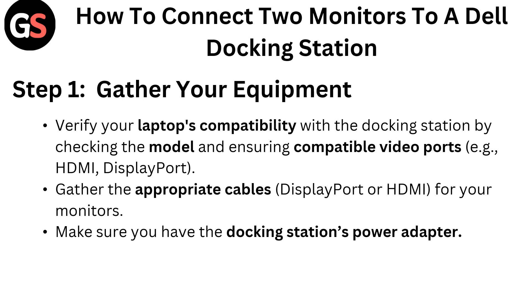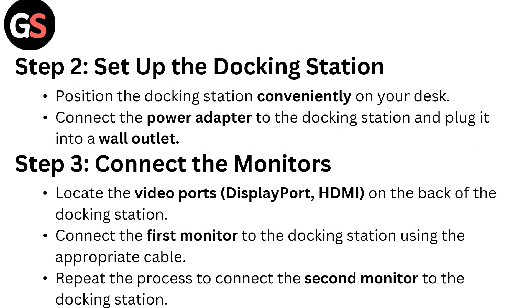Step one: gather your equipment. Verify your laptop's compatibility with the docking station by checking the model and ensuring compatible video ports, for example HDMI or DisplayPort. Gather the appropriate cables — DisplayPort or HDMI — for your monitors. Make sure you have the docking station's power adapter.